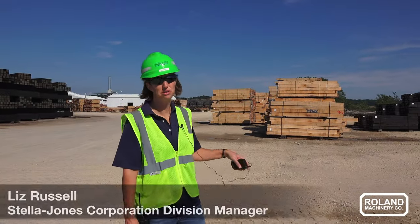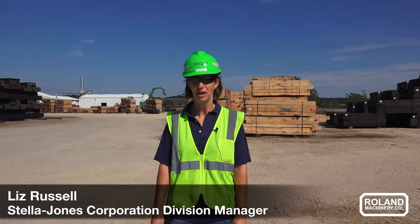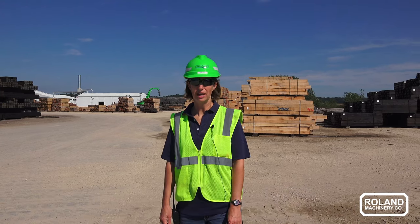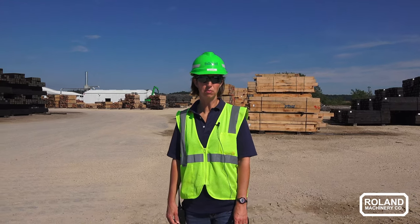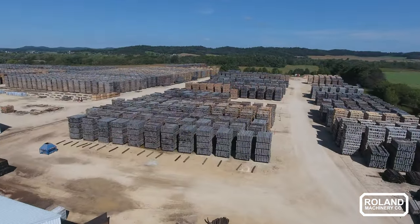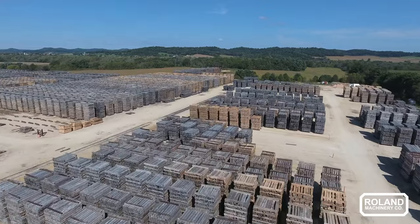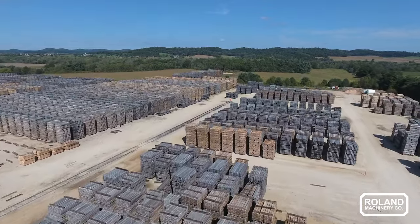We get untreated ties in from our sawmills. They go through an inspection process, then they're double end trimmed and sorted out by length, grade, and species. Then they go to our air dry yard and they'll sit there anywhere from six to nine months before they're ready to go up to our treating process.